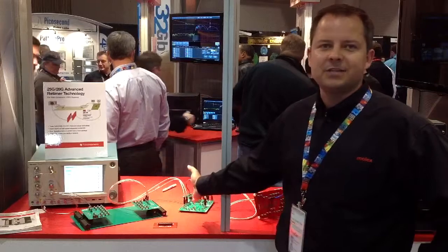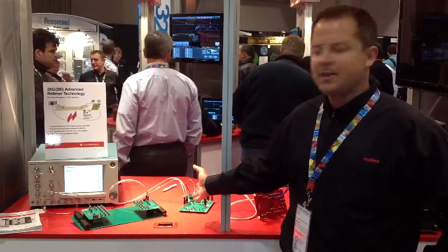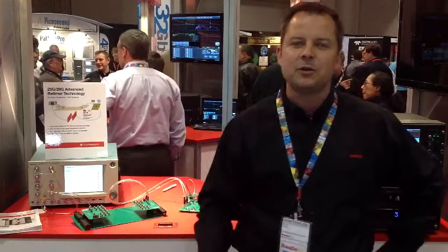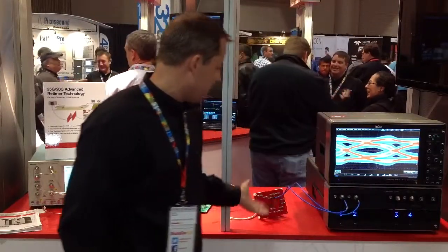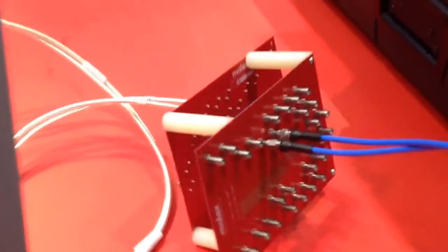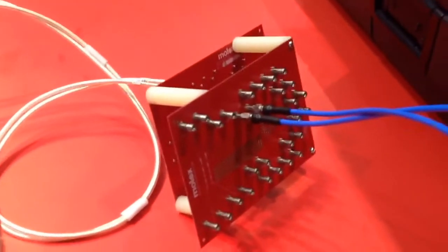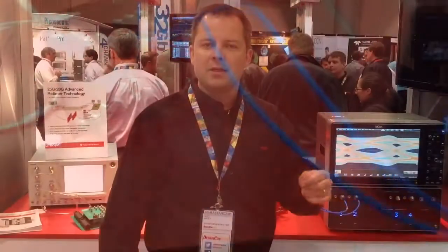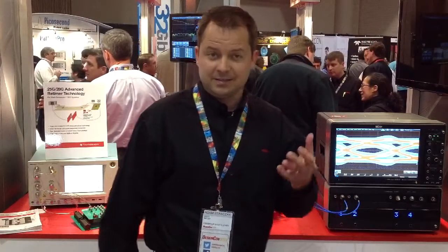That then proceeds into a Texas Instruments retimer chip. That retimer chip cleans up the signal and puts pre-emphasis on it so that the signal can continue on to the next piece of equipment, which is our NeoScale Stretch. NeoScale Stretch incorporates PCBs that jump between two receptacles, and on those PCBs you have the flexibility of adding different components, like capacitors for AC and DC coupling.